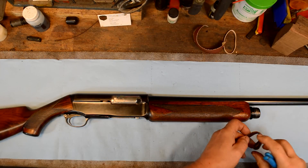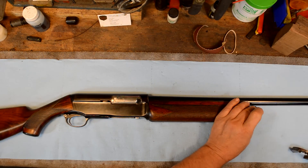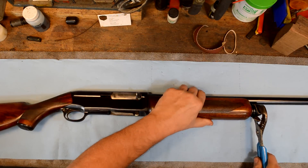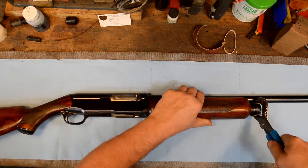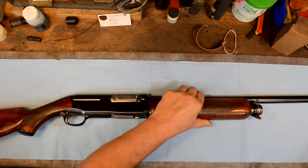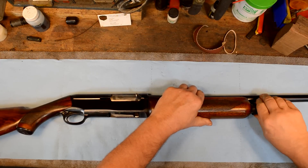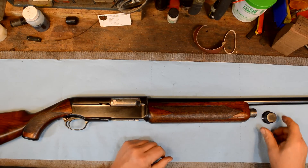If the cap proves a little recalcitrant, just put a leather thong around it and you can use a pair of channel locks through the leather in order to just milk the cap off — unlike the last couple of people that took this gun apart and really messed it up. You always want to use leather. Rubber doesn't really work. Nothing else works quite like a little bit of leather. Your magazine cap's off.